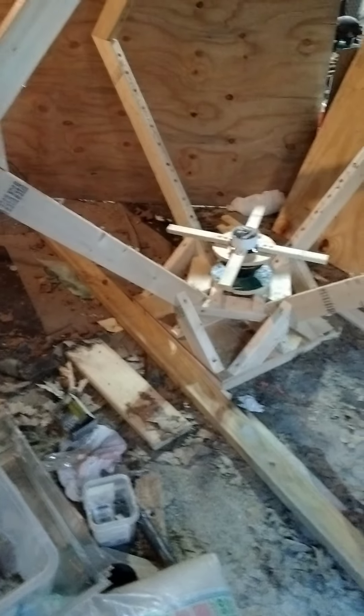I'm calling this the arc reactor. I called it something else last time, but I'm calling it the arc reactor. This is going to be sitting three feet high.